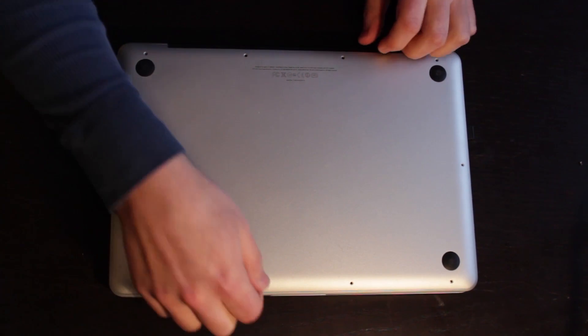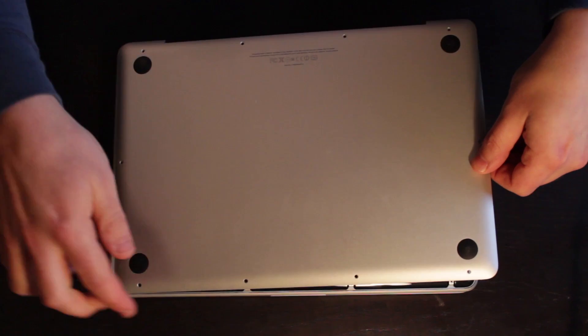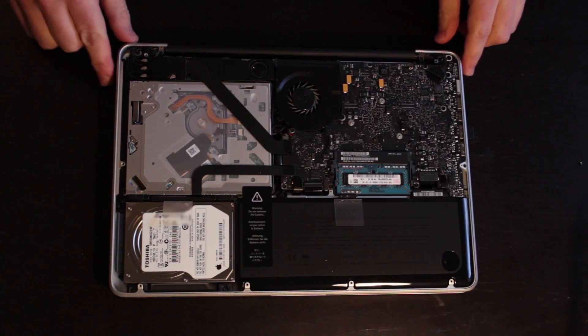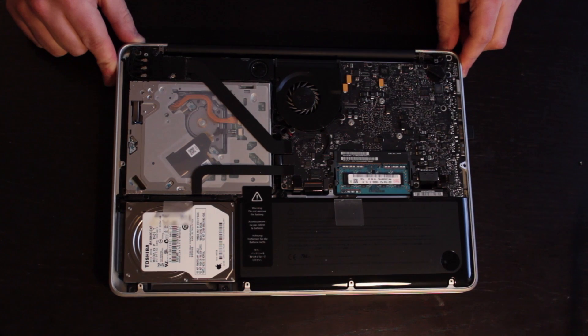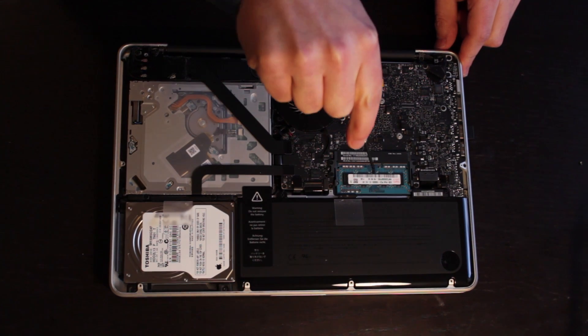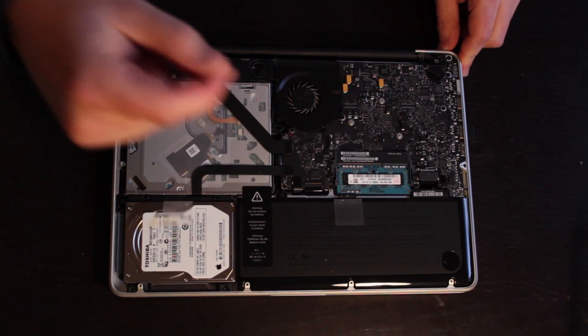The back casing of the MacBook Pro just lifts right off, and when you're putting it back together it won't be difficult to tell what side goes where. Voila — that is the inside of our MacBook Pro. There is some dust in here. Do not touch it and don't blow on it — the more stuff you mess with, the greater the chance you can screw it up. Our RAM is this green piece right here. That's the factory RAM that came with this machine, and that's what we're going to be replacing.